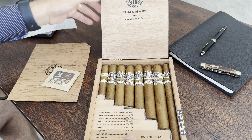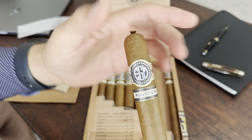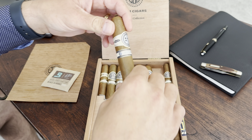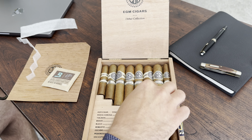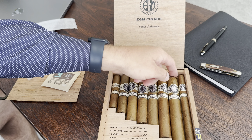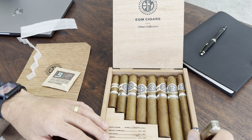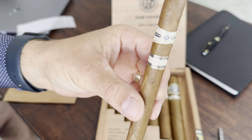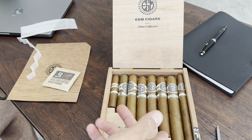I'm going to start by pulling out — and forgive me for how I pronounce these — the Potter Rosso, which is a 56 ring gauge by 166 millimeters. Then we have the Encantos, the Escudo Robusto, the Belco Bravo, the Tiburon, and the Media Corona. That covers all the sizes in this box — there are 8 cigars total.